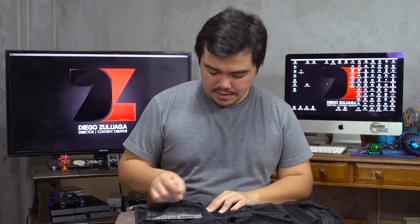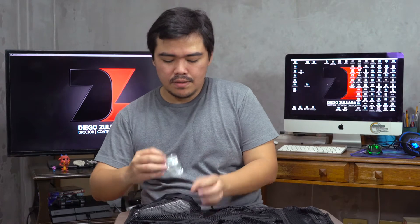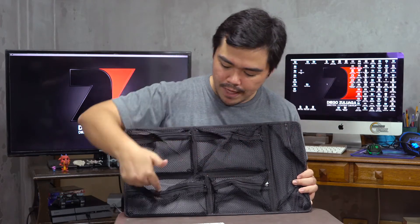So we have the organizer here, and we got some screws and bolts, and we have a manual. So let's look at the first item in the package — we have the lid organizer itself. There's one, two, three, four, five pockets.